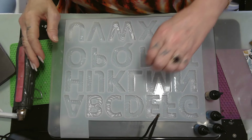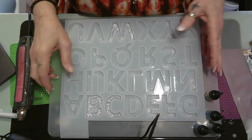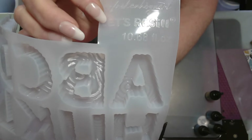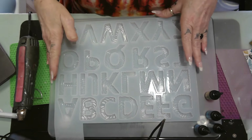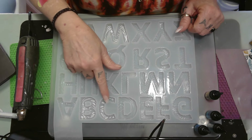This morning we're going to be doing this Less Resin letter mold. Now, if you look on Less Resin's molds, you will see it will show you how much the whole mold takes — 10.6 fluid ounces for this whole mold. We're not going to be doing the whole mold. We're going to be doing a W, a B, and a C.